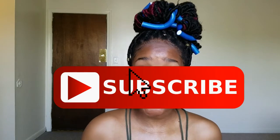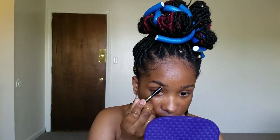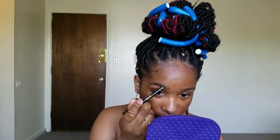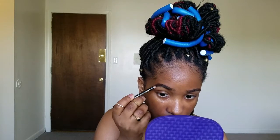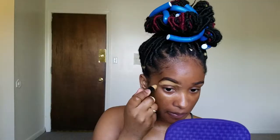The first thing I've already done is moisturize my face, and we're doing our eyebrows first. I'm taking the L'Oreal brow stylist sculptor, and then we're going to take the Black Opal in tan to carve out my eyebrows, making sure that they are snapped.